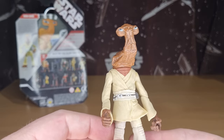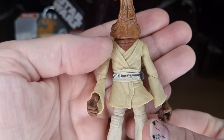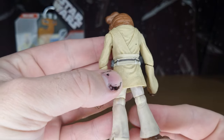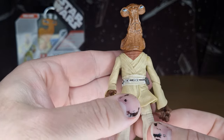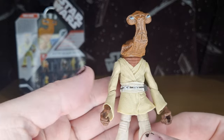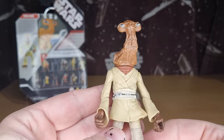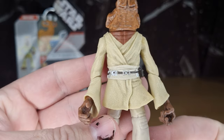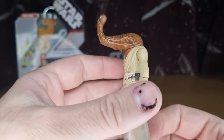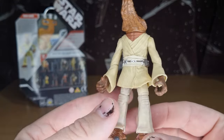The Jedi robes look good — some nice weathering and detail on the figure as well. Just very faint washes over the Jedi robes to give it a little bit of extra texture. All the little details on the belt are nice — touches of silver, pockets and pouches, little stim canisters and all that kind of thing. Looks good.